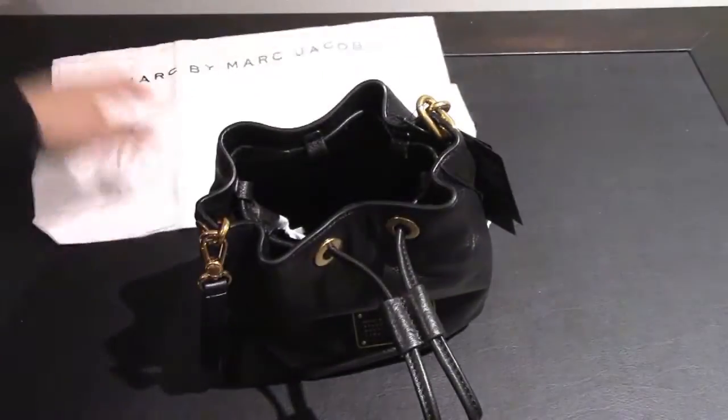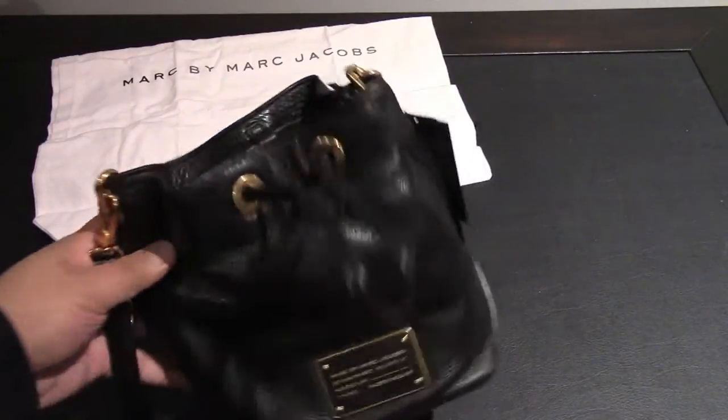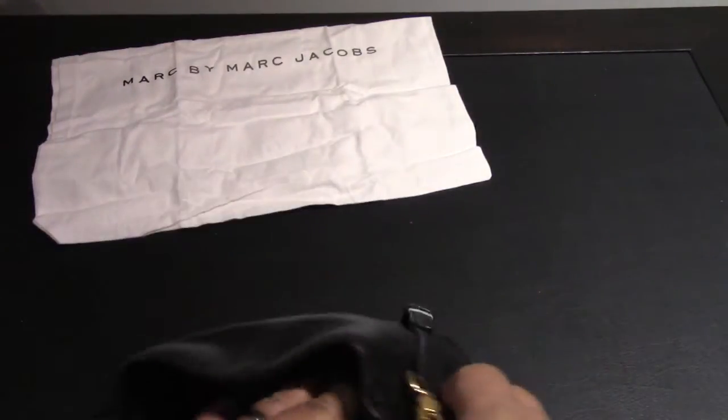You've got the Marc by Marc Jacobs logo on it, so it's kind of cool. Just because it's white, I guess it gets dirty easily, but I assume you can machine wash that.